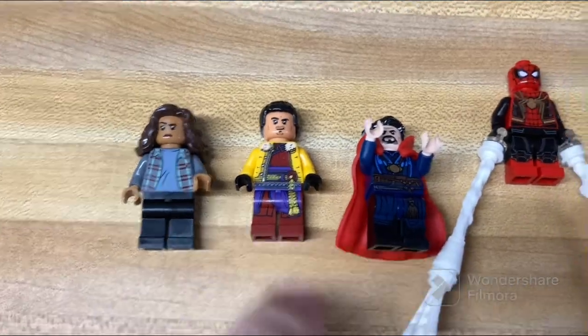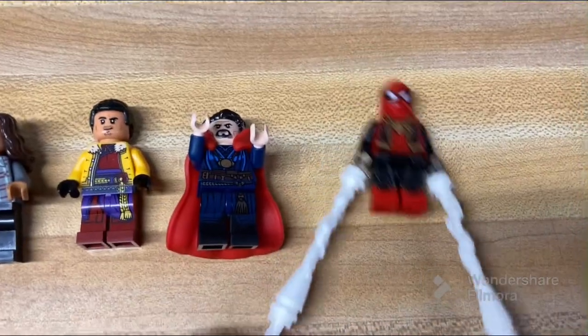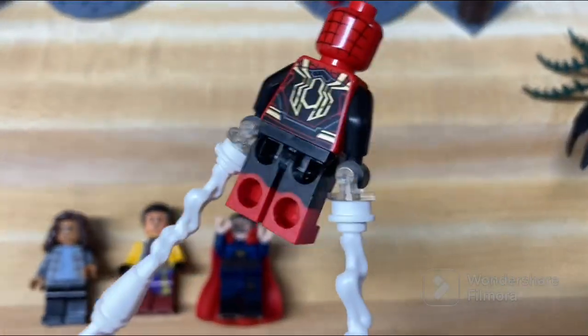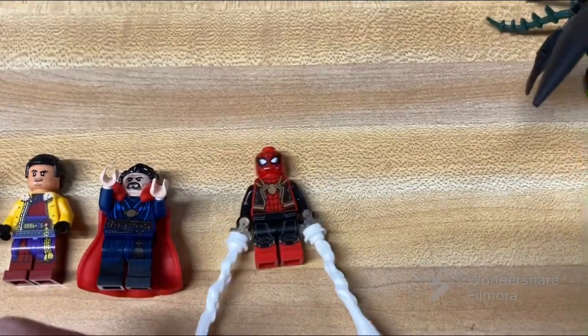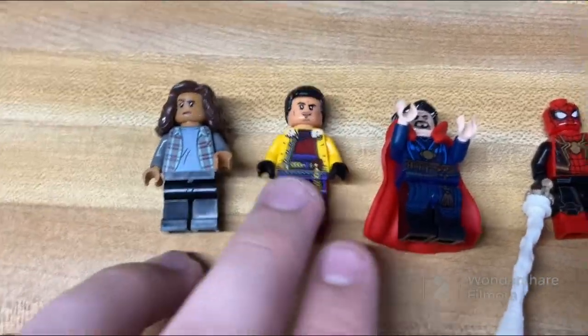This set comes with four figures: MJ, Wong, Dr. Strange, and Spider-Man, and then whatever this creature thing is, though that's technically not really a minifigure. The Spider-Man has a really nice movie-accurate print, and I believe this is one of the cheapest ways you can get him along with all these other figures.